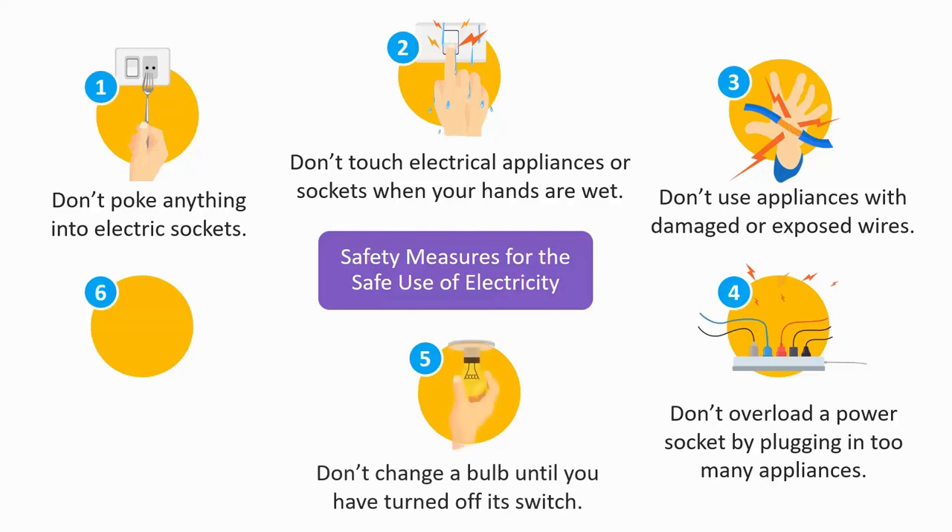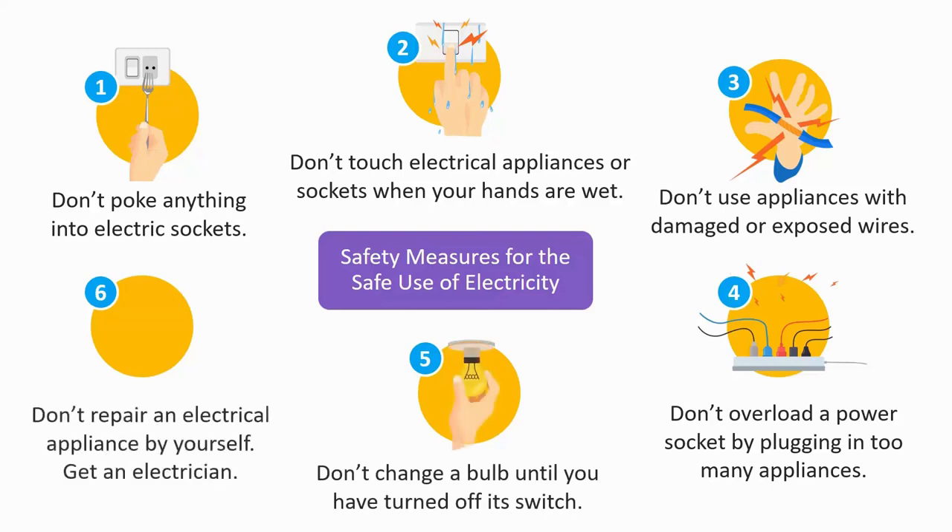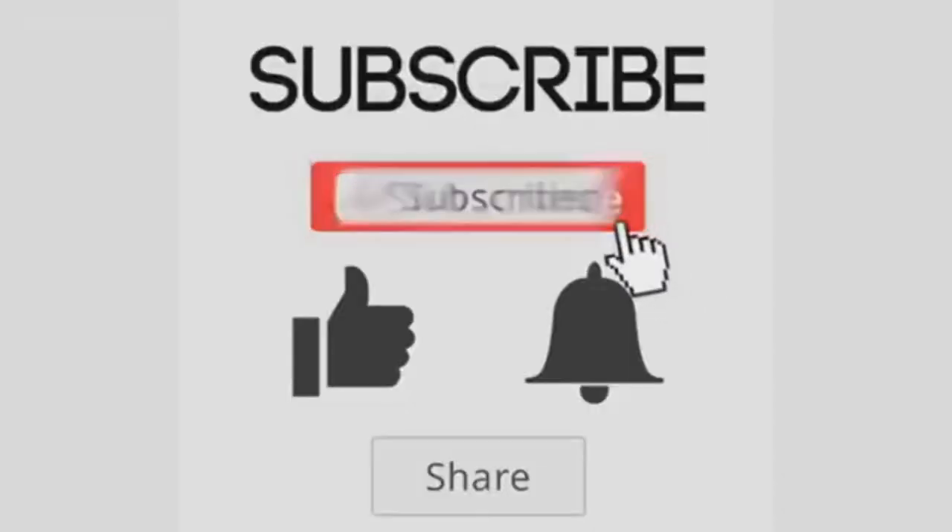5. Don't change a bulb until you have turned off its switch. 6. Don't try to repair an electrical appliance by yourself. Get an electrician to do it.